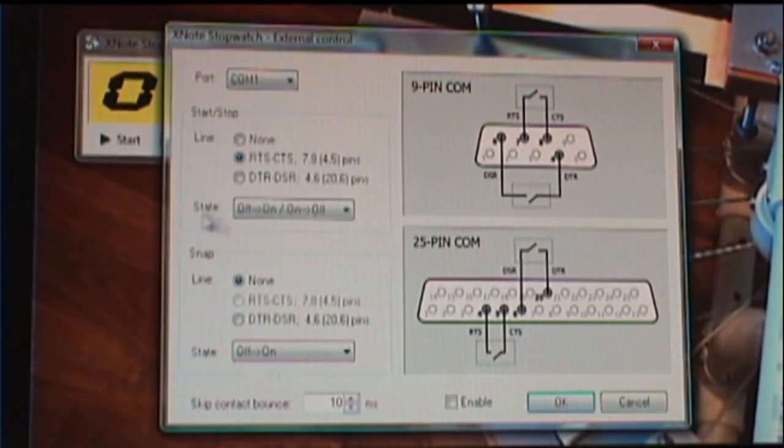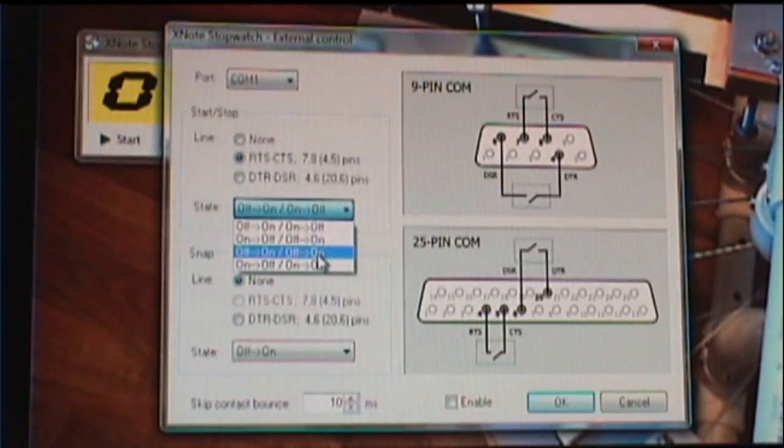There's a line down here that says State, and that tells you the state the switch is in when you activate it. It would go from off to on, and then on to off if you use that setting. However, with my mini lever switch, each time the switch is activated it goes from off to on each time. So I need to change the setting here to off, on, off, on.